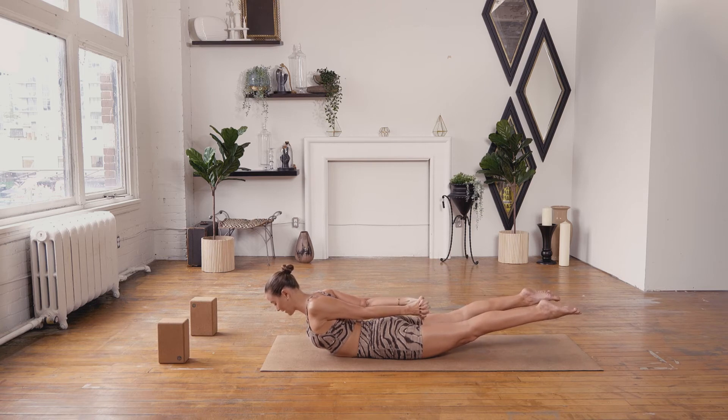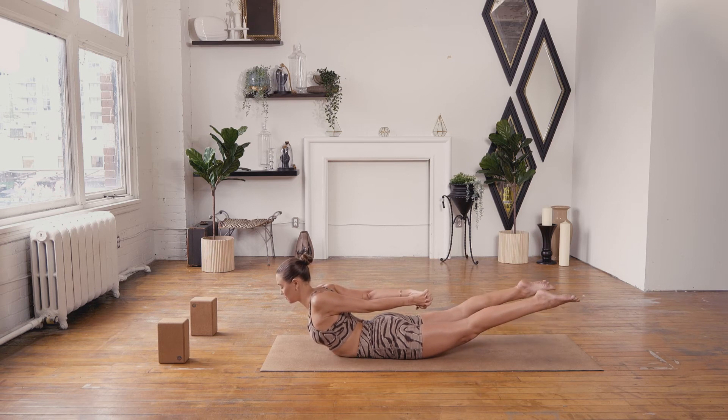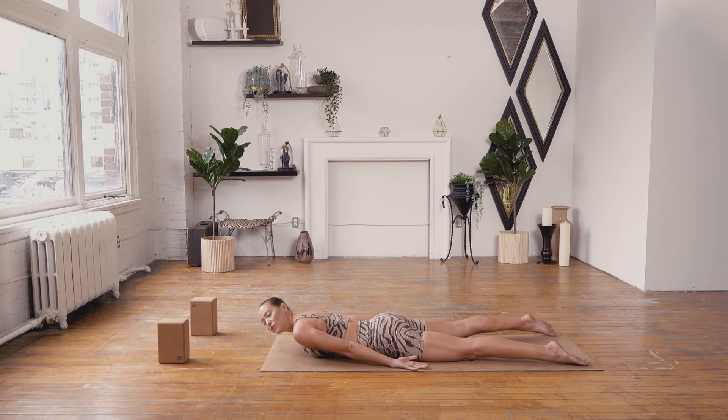Lengthening your toes back, reaching your fist back, but at the same time melting your heart forward. Every inhale, heart lifts. Every exhale, toe lifts. Keep expanding, keep reaching — and then release all the way down.